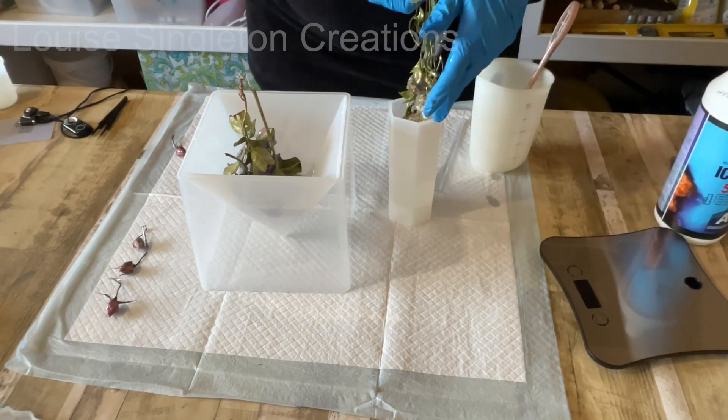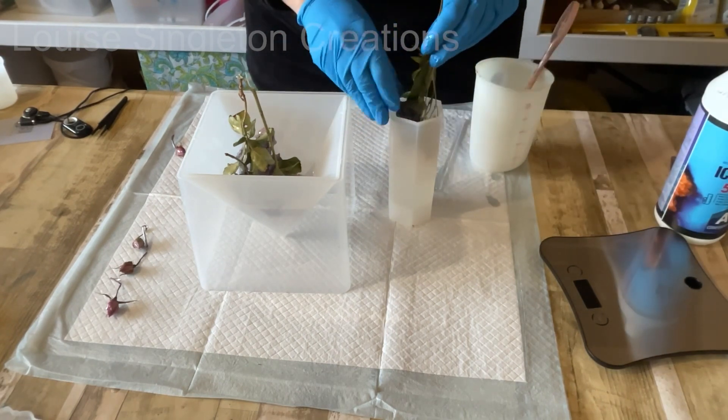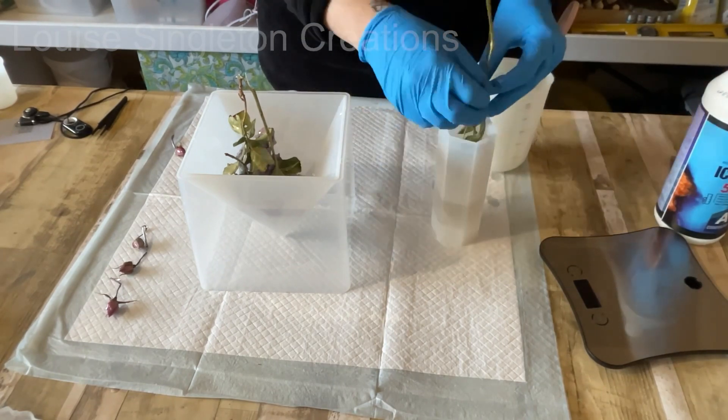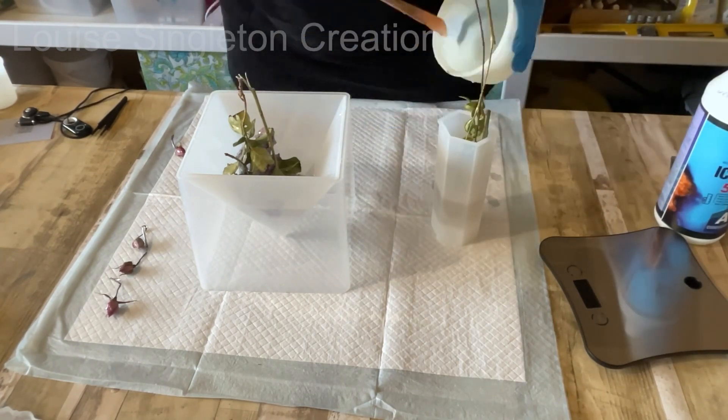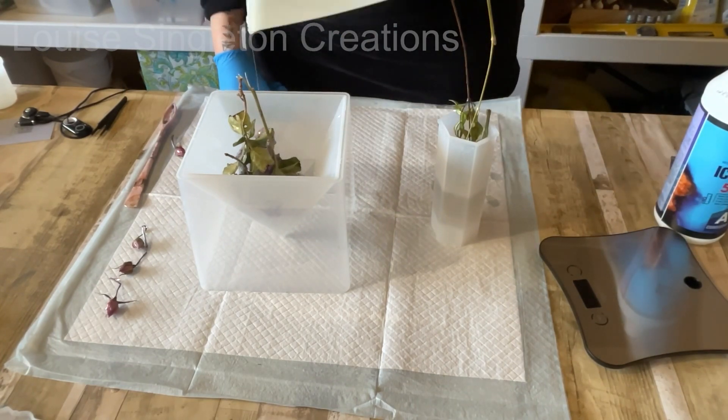After you've finished pouring, just leave it to cure for about two to three days. This is a slow-curing resin and that's a good thing, because it gives time for all those bubbles to escape by themselves. Most deep casting resins are very slow to cure.